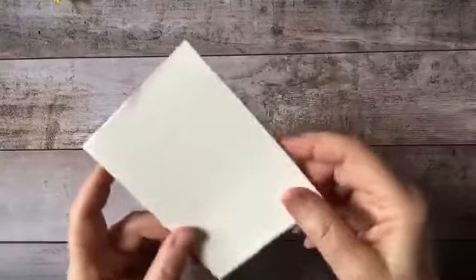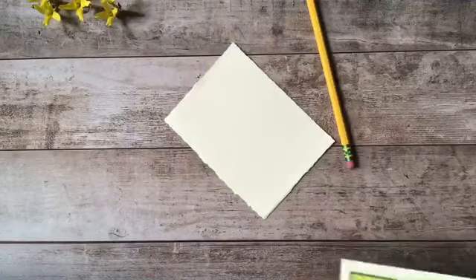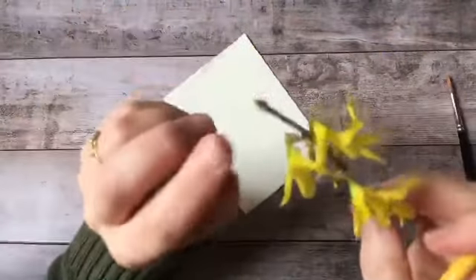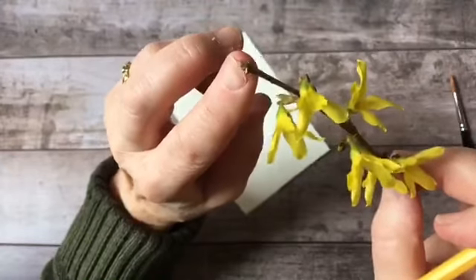Here is the hot watercolor paper and I'm grabbing a number two pencil. It has a terminal bud - now this one looks a little dried up; that one may have died back from the winter.